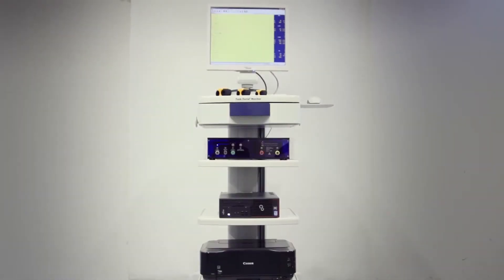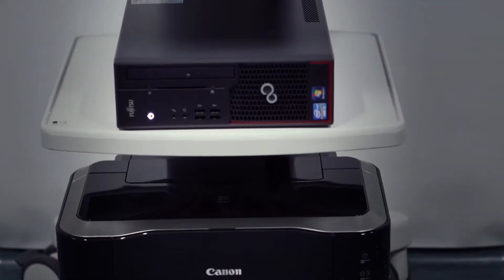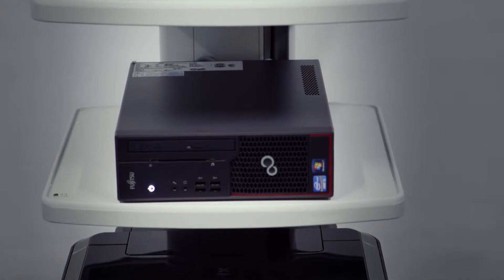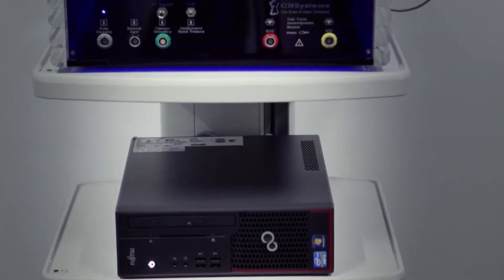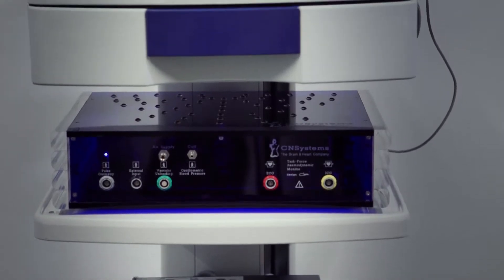The Task Force Monitor is setting new standards in hemodynamic monitoring for use in cardiology, electrophysiology, neurology, research, and all situations that require full hemodynamic monitoring without cannulating the patient.